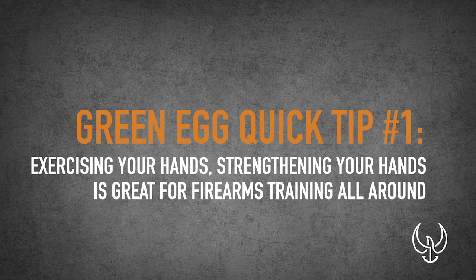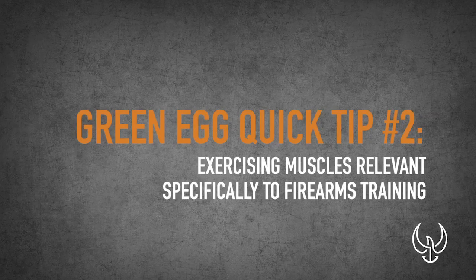They're a little more expensive, but they are not just little stress balls. There's a lot of things you can do with it and I just want to quickly show you some of those things that really make this a great training tool. Exercising and strengthening your hands is great for firearms training all around, and when I warm up my hands this is what I use. I just squeeze it like a stress ball — my knuckles crack and make all kinds of noise — but once that's done I'll go into other exercises. The real genius of this is using it for specific things with your firearm.